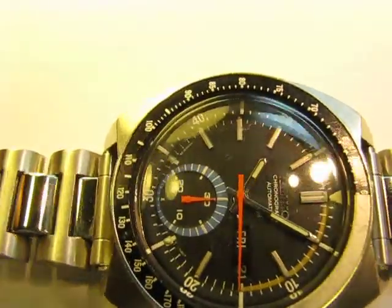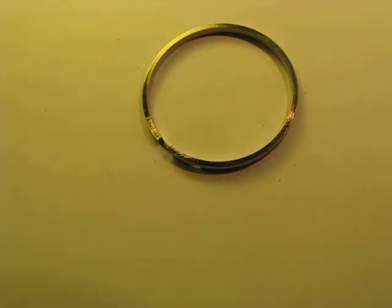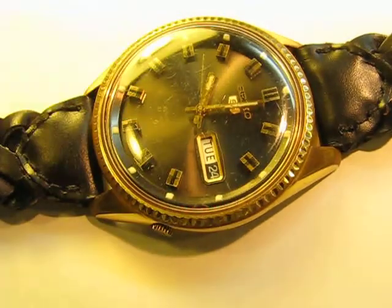So with the chronograph you'll see hands like that with the extra dials. With the automatic watch it can look like this, and the manual is much the same. These watches are all available on our website — check them out and you'll find some great bargains there.